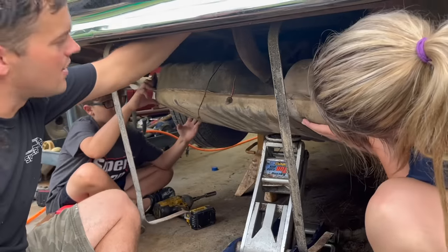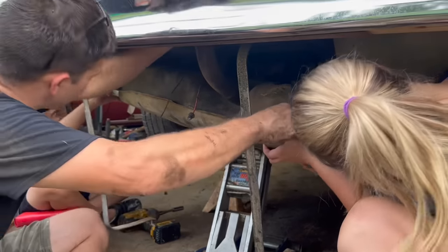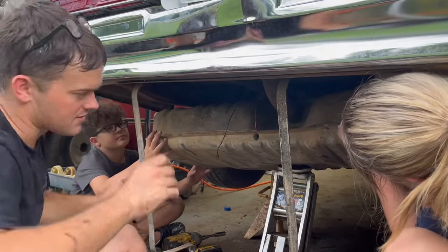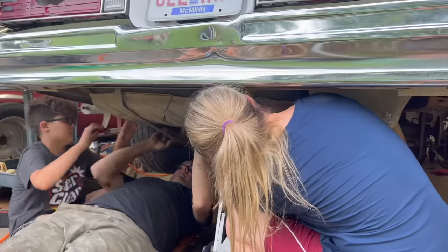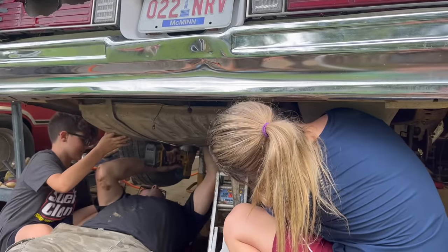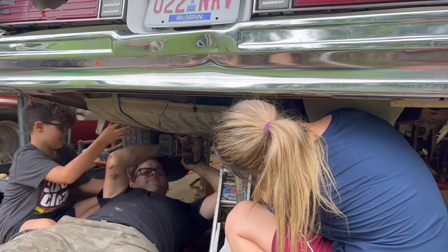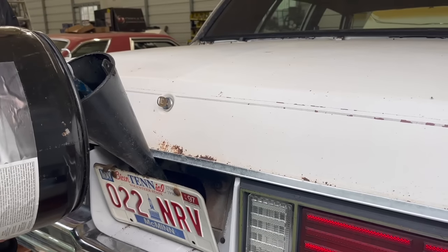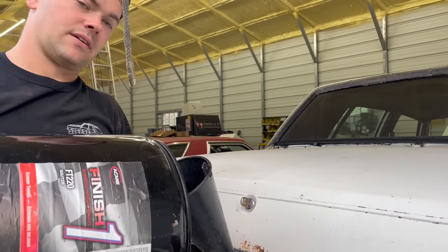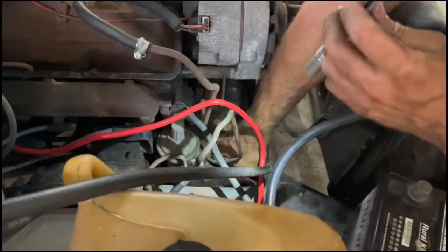We've got our fuel lines hooked up. Now we're going to get this tank back in place. I love these filler neck behind the license plate deals — the car I drove to high school, a Buick, had the same thing. There we go. This is the best 87 octane money can buy. Hopefully our tank doesn't leak after all this work. I'm going to switch from the boat tank to the factory tank — I'll be so glad to have that 20 feet of 5/16 hose back.